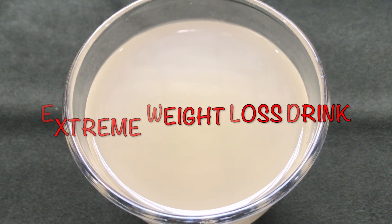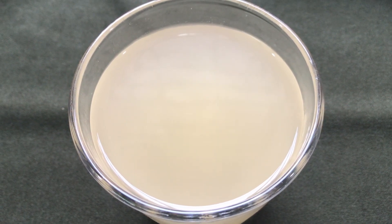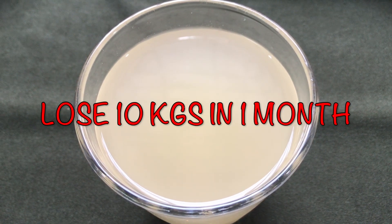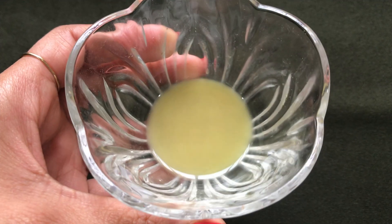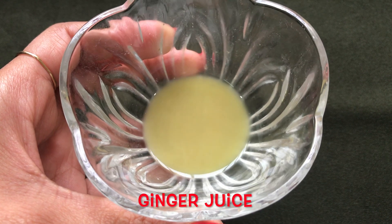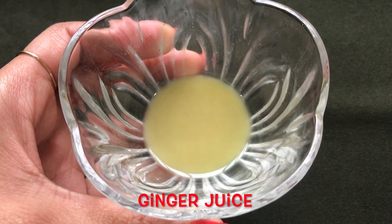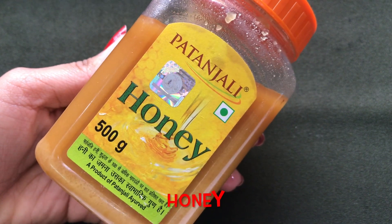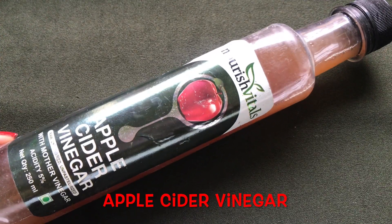This weight loss drink is made up of 100% natural ingredients which you will easily find in your kitchen. It is so effective that it will help to reduce your weight by 10 kilos in less than one month. To prepare this drink you are going to need ginger juice, honey, and apple cider vinegar.